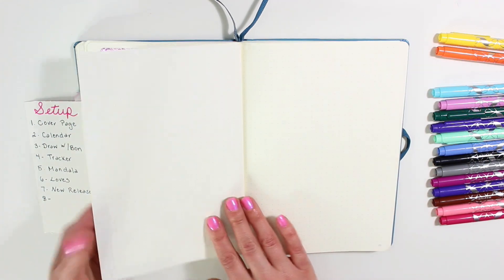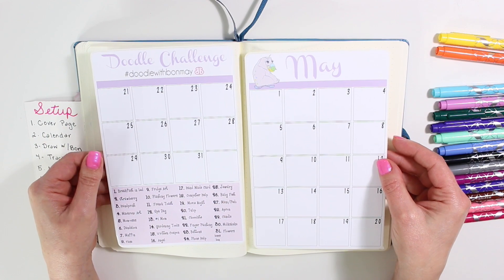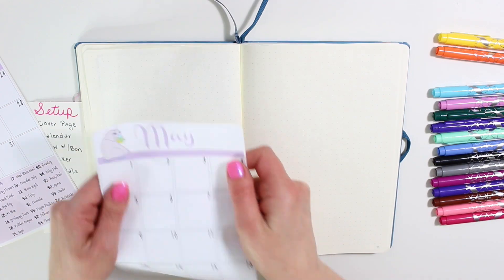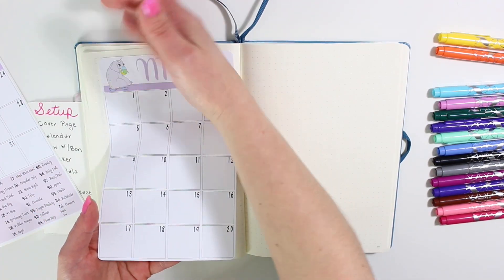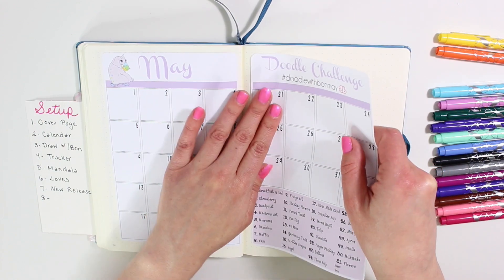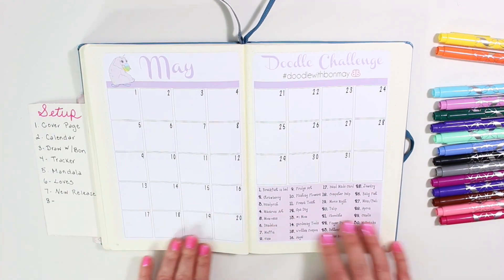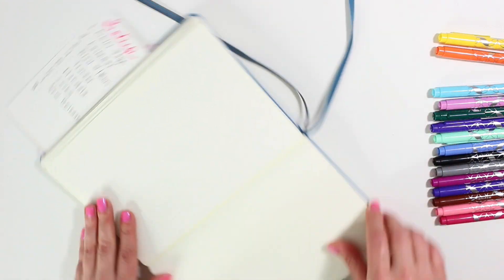Moving on to the next page is my brand-new May Doodle Challenge. This is the first challenge that I've done and I am super excited about it. I'm very nervous — I don't think I'll actually film me doodling, but I will put it on Instagram every day. I hope you guys join me in the challenge. You don't have to buy it from the shop; if you just want to follow the prompts along with me, I'd absolutely love it. Hashtag DoodleWithBahnMay so we know what month it is.